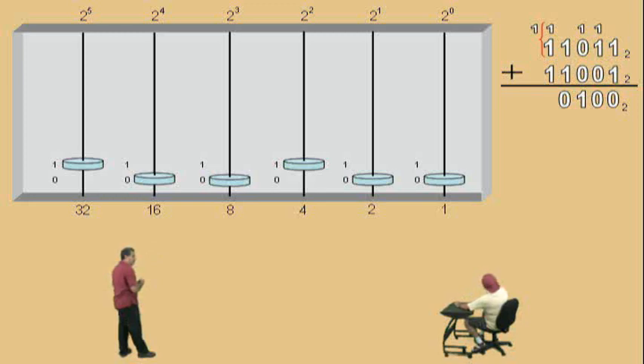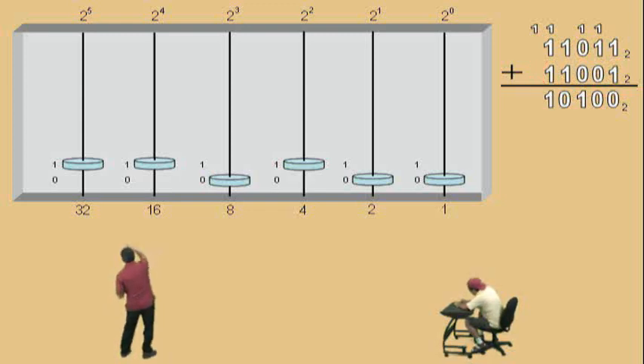So, obviously, we carried the 32 over, right? But we're not done with this 16 place value, right? Because we added 2 of them, but notice, we still have to add 1 more, right? And so, in our 16th place value, our 2 to the fourth power place value, we have to record that 1, and there it is. So, now, we record that 1, and remember, we carried over a 32, right? And so, we have to record that. And there's our answer: 1, 1, 0, 1, 0, 0.